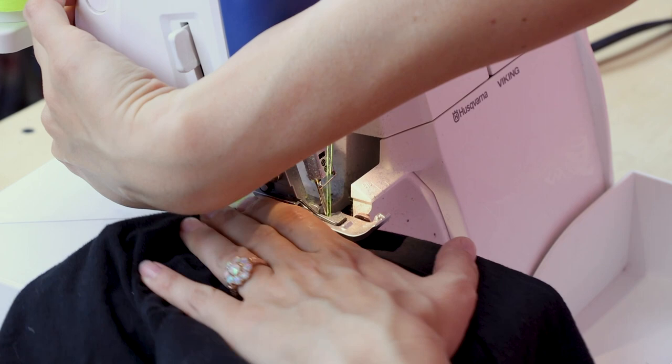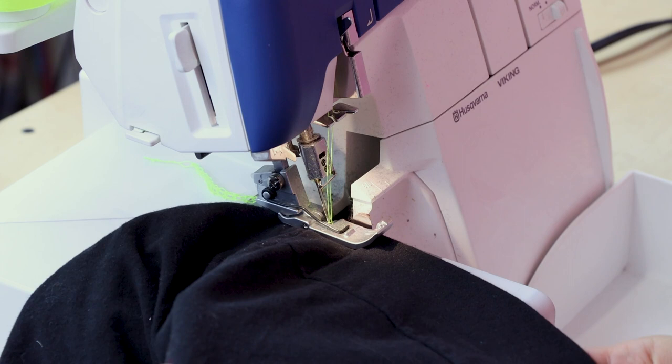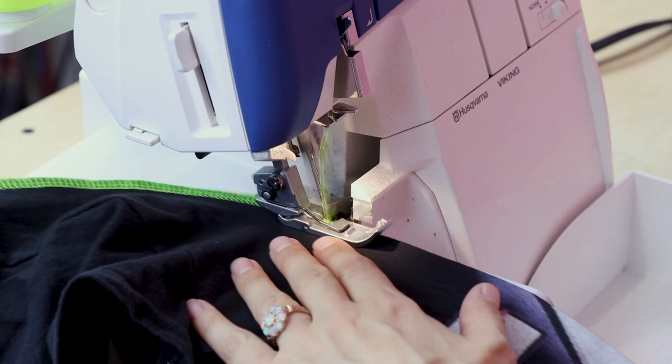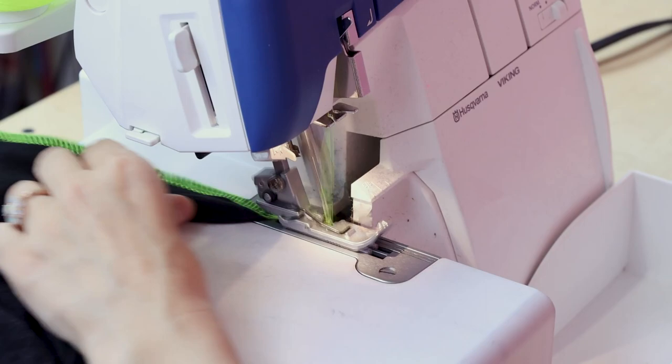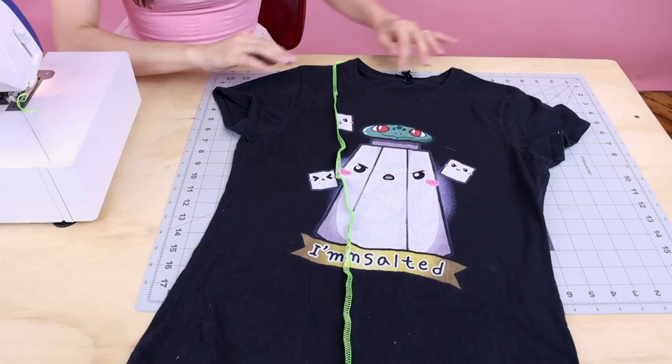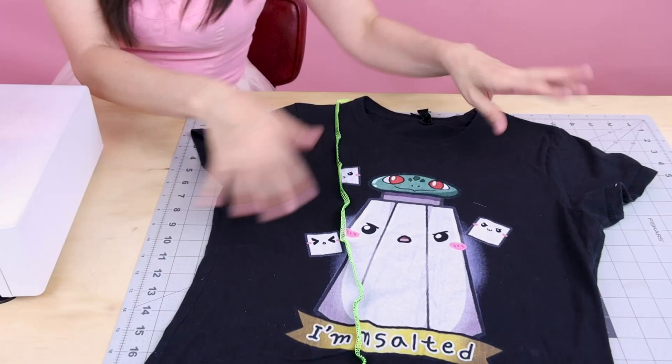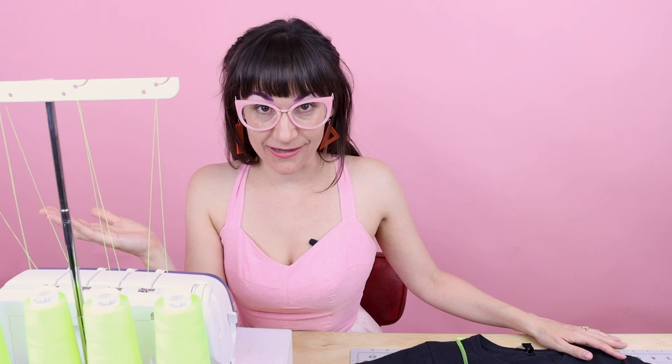I'm going to serge all the way down through the shirt, but you could literally just serge five inches and then serge off. You can see how we have this neon yellow serge just going right through the shirt — it's so fun. Now I'm just going to go kind of crazy and put all kinds of serge stitches everywhere in it. If you're having a stressful day, you can just grab a t-shirt and serge it up. You don't really have to think about it much, but it's really therapeutic just watching it go into the serger and then all of a sudden you come out with a beautiful piece of artwork, which is a shirt that you can wear.